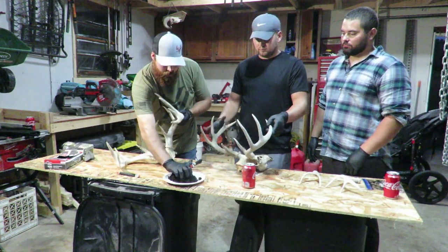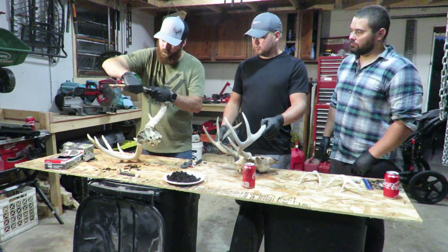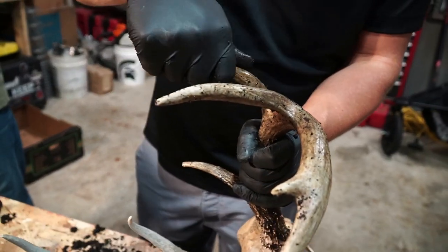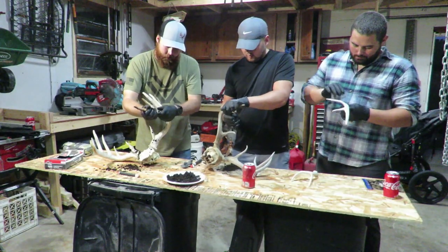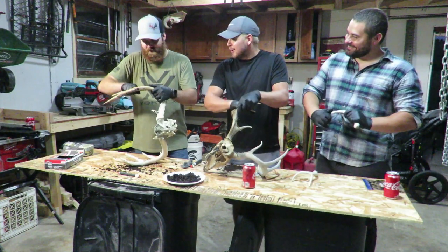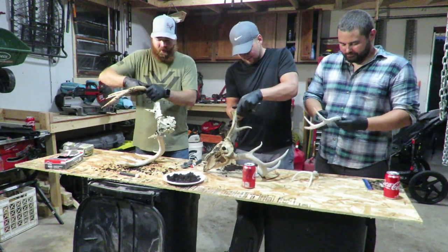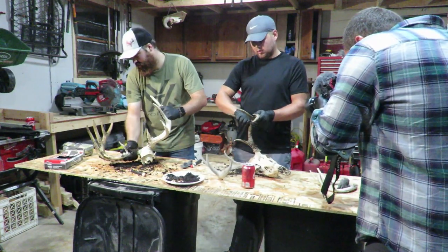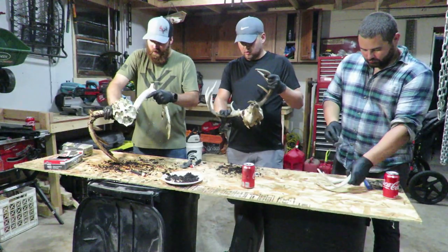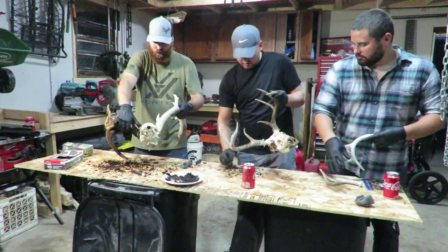Now I'm going to take my coffee grounds and just start working them in. Experiment with whatever kind of coffee you want to work with — we're going with the dark roast today. Iced coffee with two shots of creamer from Starbucks would probably be fine too, if that's what you're into.